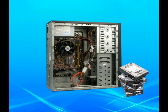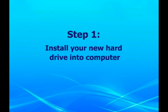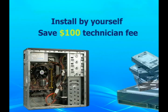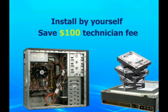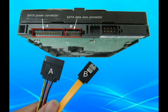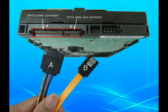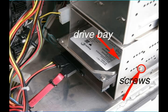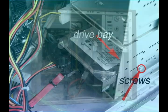Now let's come to step one: install your new hard drive into the computer. Installing a new hard drive is not difficult. Just keep in mind that you can save around $100 in technician fees if you install it by yourself. When installing, the first task is to determine where your new drive will go. Then examine the data and power connections, and mount and connect the drive.